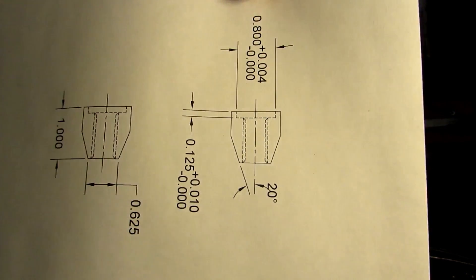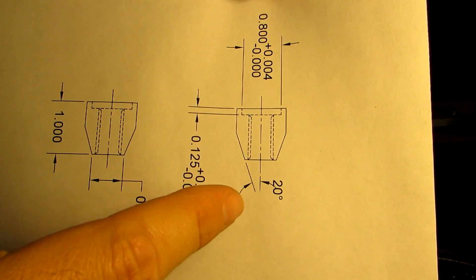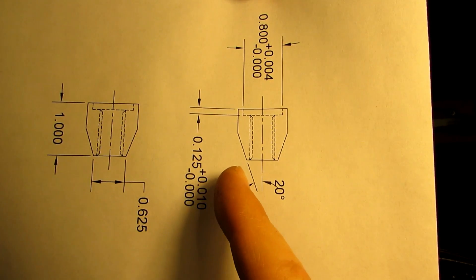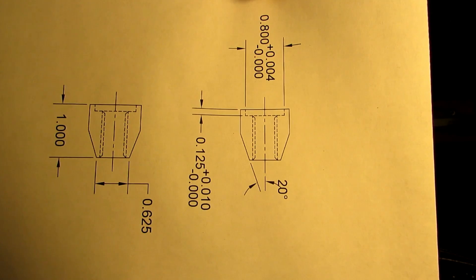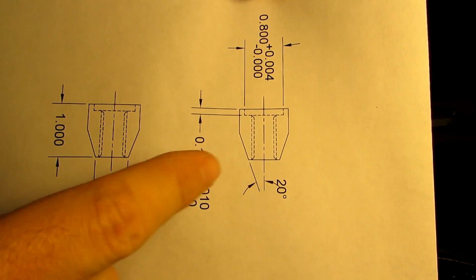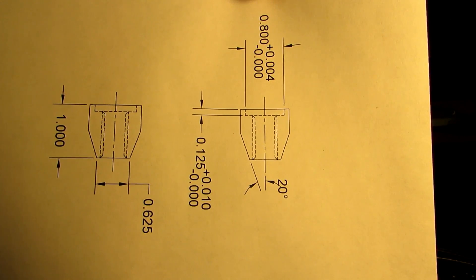On the print it shows the chamfer is 20 degrees from the center line, which is important. If for some reason your print gives the complete angle — the included angle — from that surface to the other angled surface, you need to cut that in half on the lathe. You're angling your compound to the half angle, because it's going to cut off both sides at the same time.